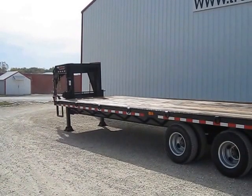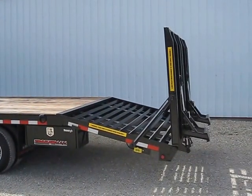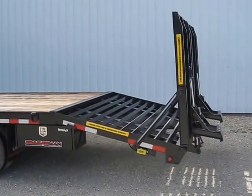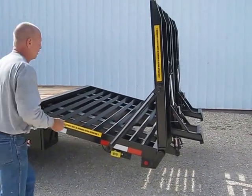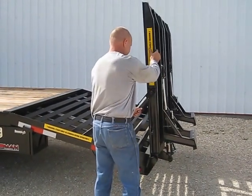This is Trailer Man. The gooseneck hired hand trailer comes optional with hydraulic ramps. We're going to show you how to work these things. First off, you want to park the trailer on as level ground as possible.